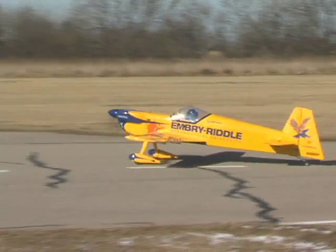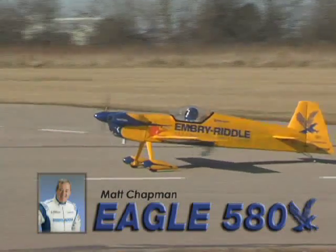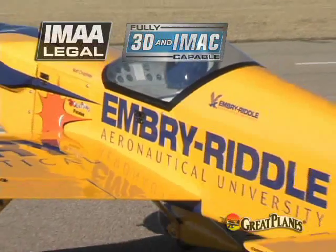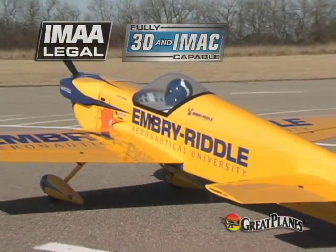It's a lighter, brighter Eagle, and it's taking the realism to new dimensions. Introducing the one-third scale Matt Chapman Eagle 580, the only IMAA and IMAC model with a licensed Embry-Riddle trim scheme.